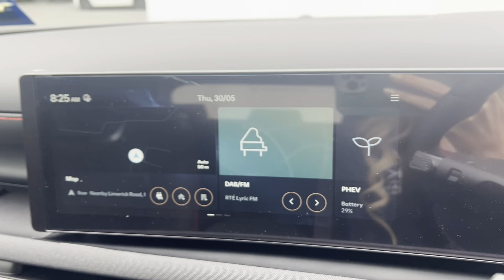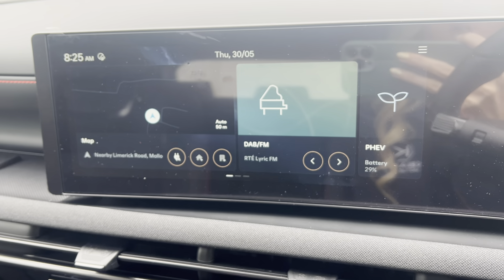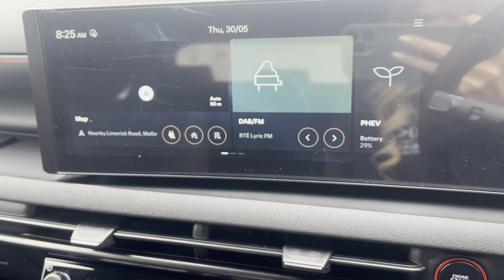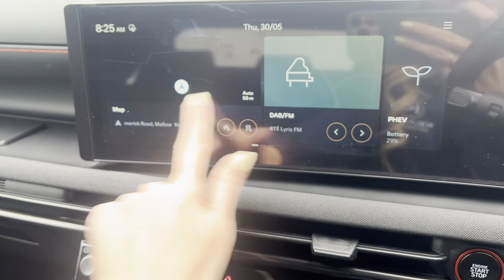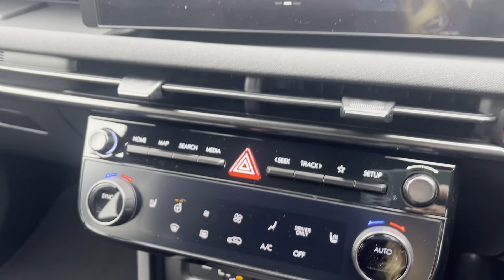The screen in the middle is your touchscreen where you can control Apple CarPlay, Android Auto, integrated sat nav, as well as the usual Bluetooth and radio functions.